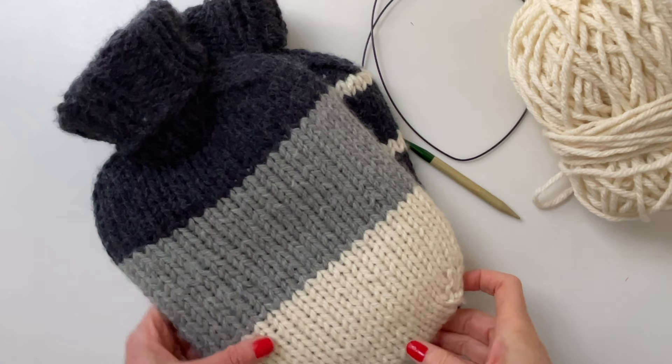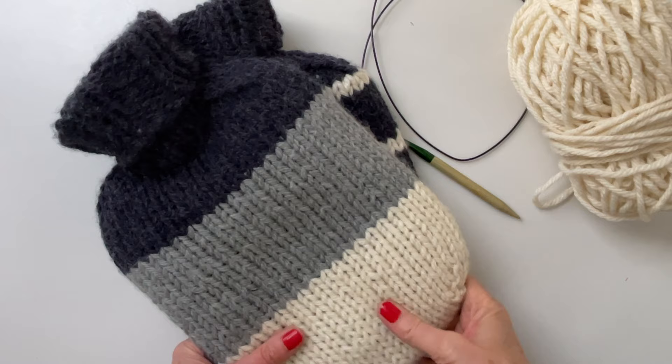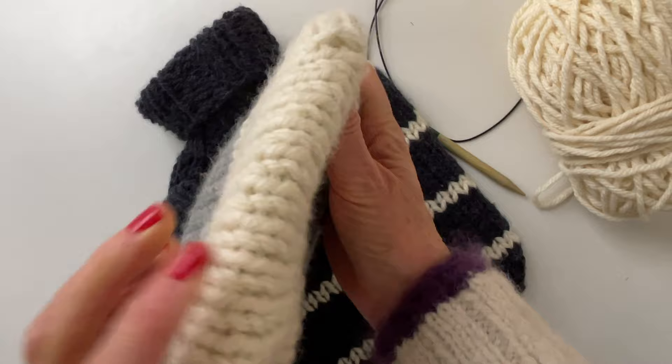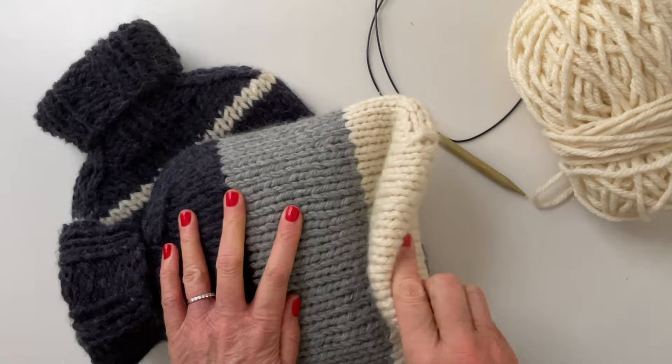Hey friends, I am here to demonstrate Judy's Magic Cast-On. It is a cast-on created by Judy Becker — not very old, back in 2006 I believe she created it. What it does is give a very unique way to cast on so that you do not have a seam, and it's super useful for socks.